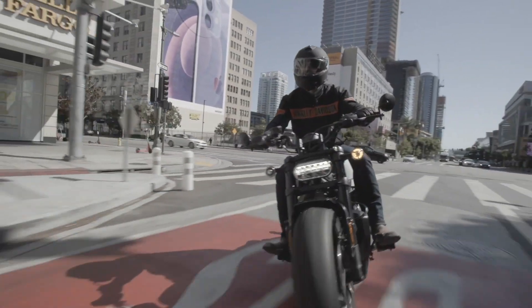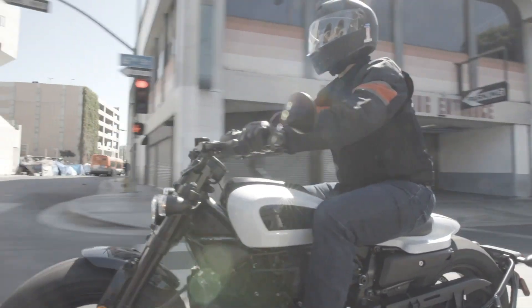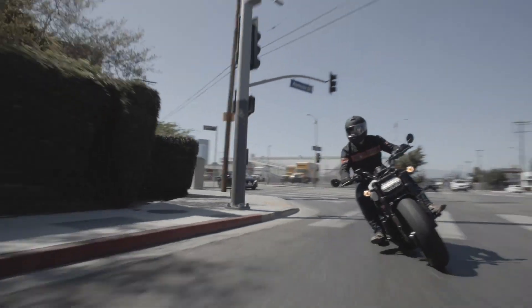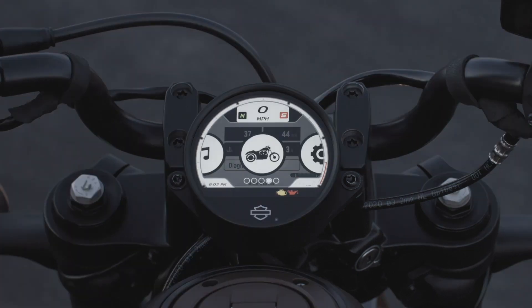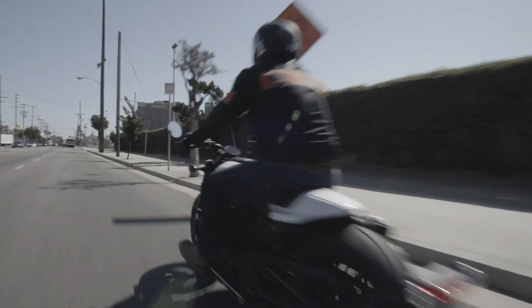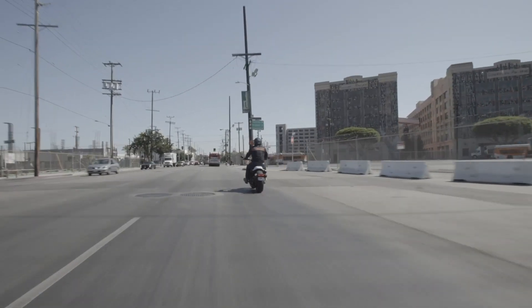The reason the old Sportster isn't around anymore is because it couldn't modernise — to emissions, to a changing rider demographic, basically to the modern world in general. This is a Sportster for that modern world. It has Bluetooth connectivity, riding modes, switchable traction control and can be set up with heated grips and so much more. It is also now as much at home parked outside a funky warehouse party as it is at a roadside cafe.